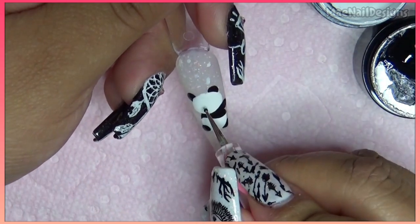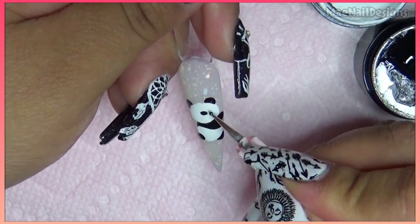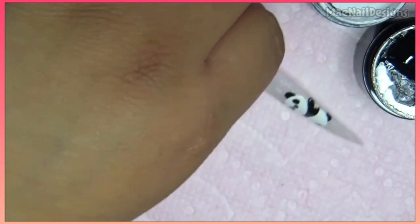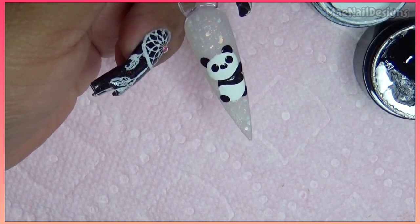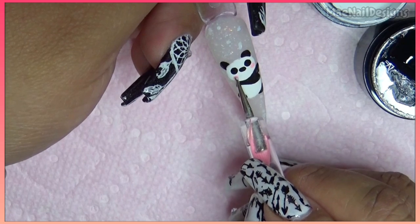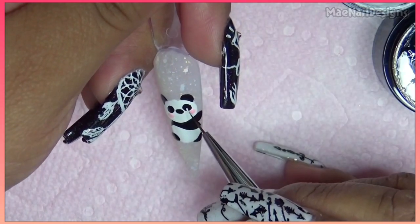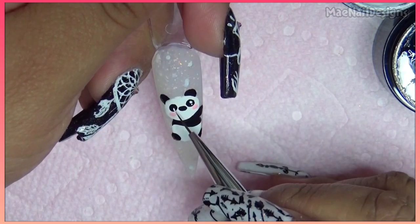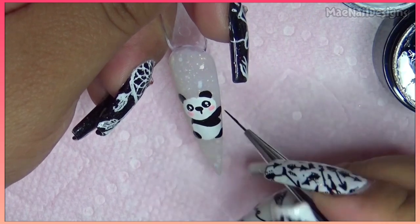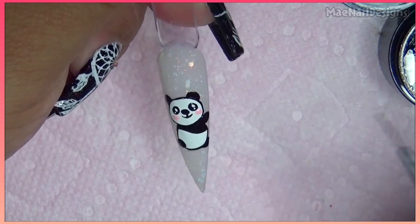I'm gonna go ahead and do his little nose and his eyes and cure this in the lamp. With that pink shade CG005 I'm gonna draw his little cheeks in pink. I'll draw little eyes on him. Now I'm gonna draw some strings for the heart balloons.